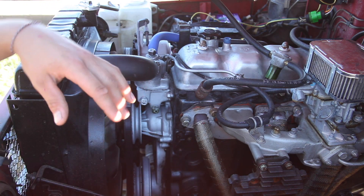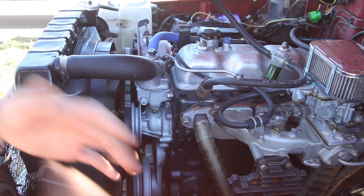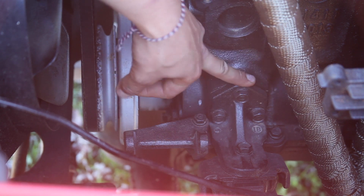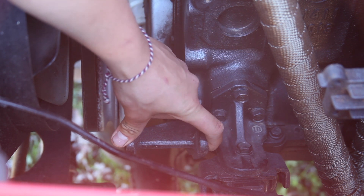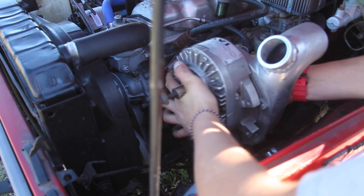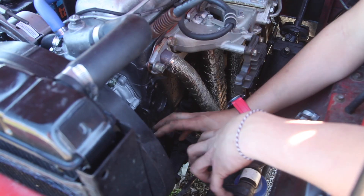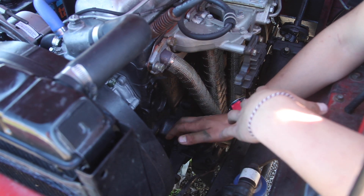Obviously we tore all that off and put this header, this Weber carburetor, and an HEI distributor on it to freshen it up and give it a little more power. The smog mount is still sitting here next to one of the motor mounts, and I'd like to take advantage of it for the supercharger. My idea is to have the supercharger sit just like this in the engine bay. The first thing I'm going to do is some CAD modeling — some cardboard-aided design — and trace up a mount for the supercharger so I can then trace it over to steel and cut that out later.